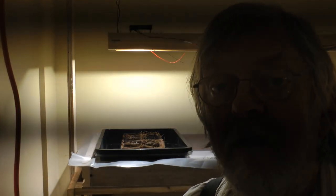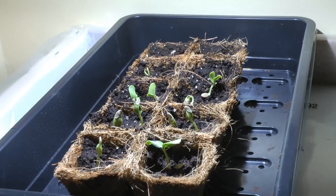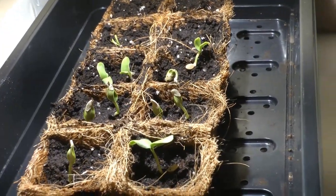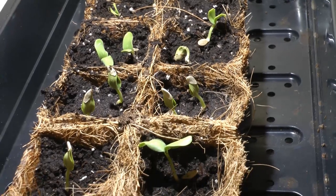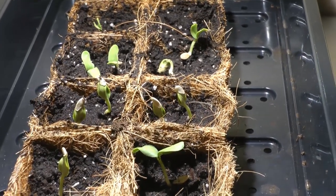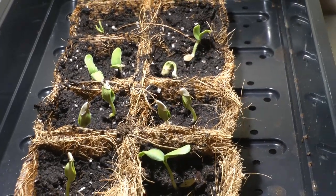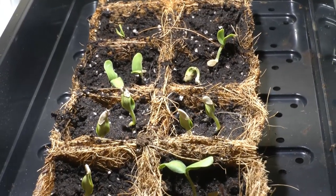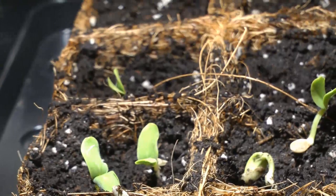Once the leaves pop out I'll continue this video. Well, it's been two days since I put the seeds in the ground and it's quite impressive. I put the seeds originally in the wet paper towel about 12 days ago — it took 10 days to germinate and two days to get this far. Pretty neat.